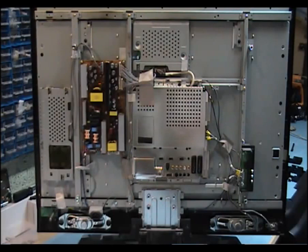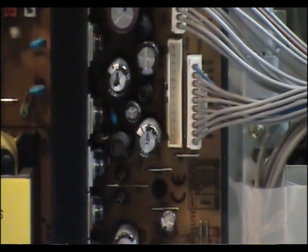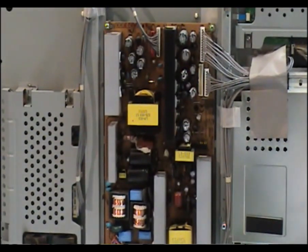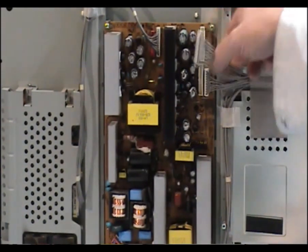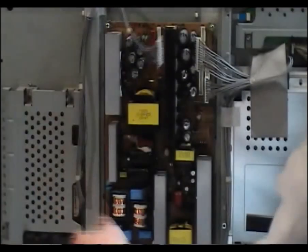I've just looked at the power supply and what I can see is we've got a load of bulging caps on it. As you can see there, there's two, and we've got a few more up here — there's another two. So what I'm going to do is take that power supply out and put in new caps and see if it's done any other damage. There can be other damage to firmware and EEPROM, so you might end up with a problem with your main board as well. But if you get them soon enough it may be fine.